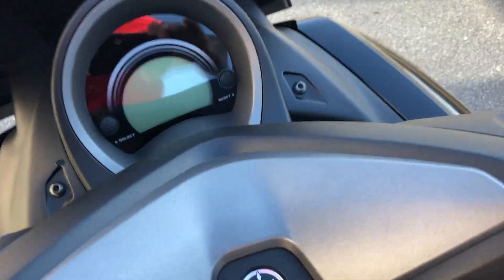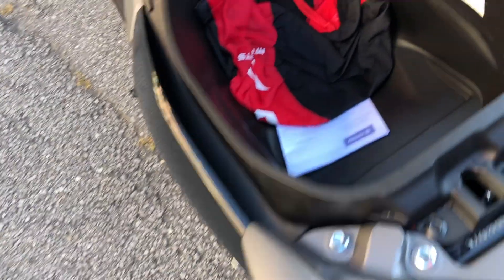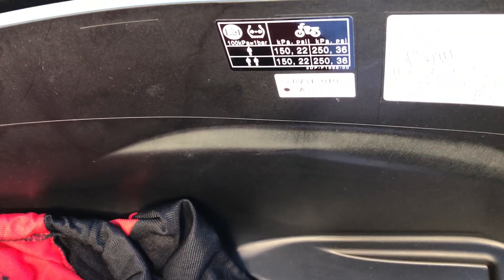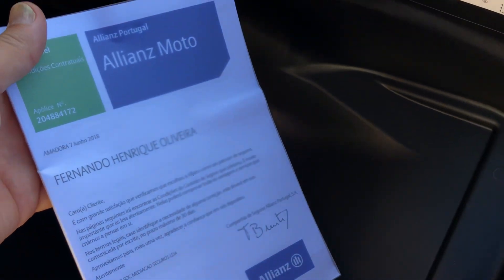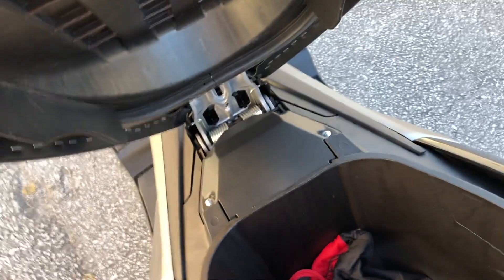Agora vamos abrir o banco aqui para vocês verem. Você vai lá, girou para cá, o banco abre. Cabe um capacete aqui, tamanho razoável, dentro. Aqui marca a pressão dos pneus. Esse aqui é do seguro, tem que ter seguro — está no meu nome. Aqui os documentos dela — para você andar com o provisório enquanto não chegou o outro. A bateria é aqui dentro. Tem uma mola bem bacana também, não precisa estar segurando — quando você fecha o banco, ele sobe automaticamente.